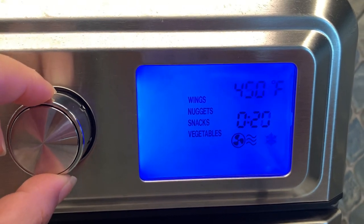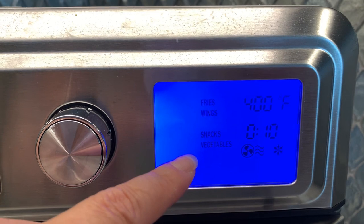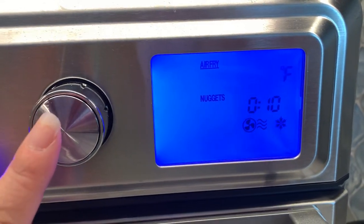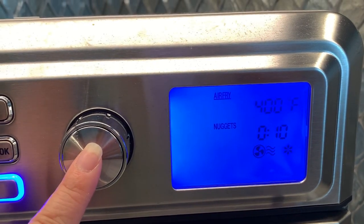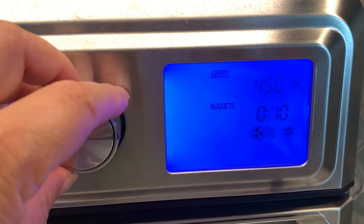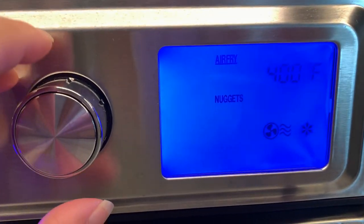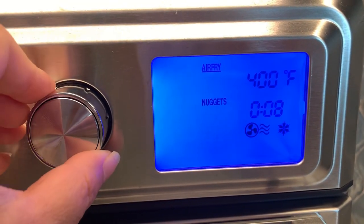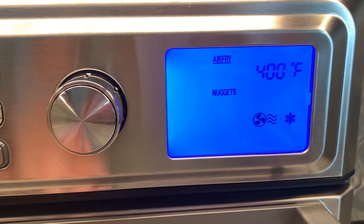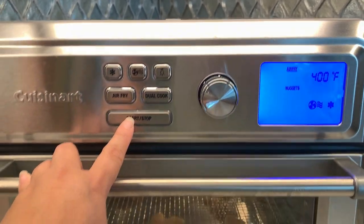You're just going to turn the dial until you see nuggets and the preset for nuggets is 400 degrees and 10 minutes, but I want to adjust that. When you click this it'll hit the temperature — you can adjust it up or down, but we're going to keep it at 400. Then you can push it again and it will jump to the time. We're going to move it down to eight minutes. Then it starts blinking to signal for you to start.